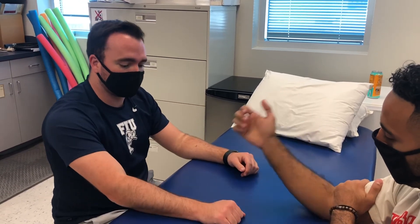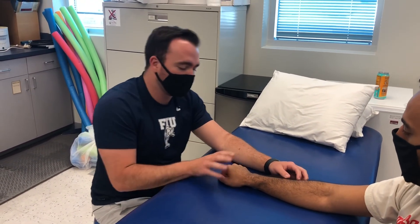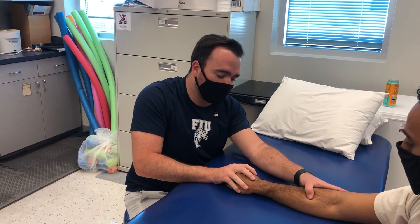The next test is called the TFCC load test. You'll have them pronate, make a fist, and ulnar deviate. Then you'll just apply an axial load. A positive test would be reproduction of their pain.